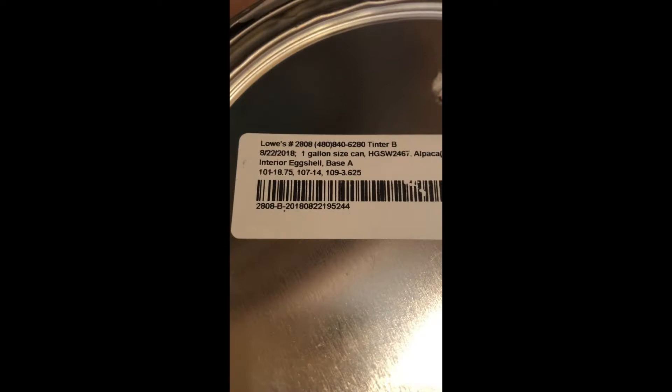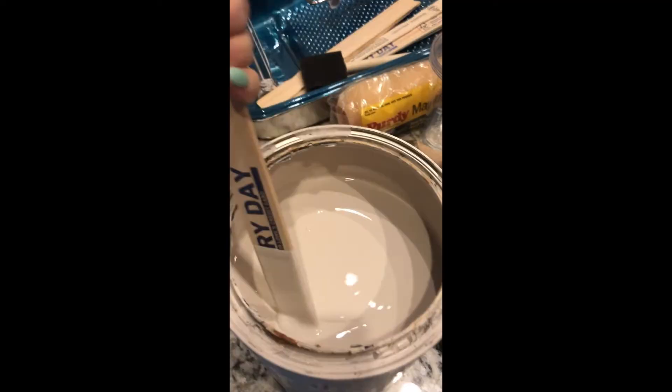We headed to Lowe's and it was really hard to choose a color, but we ended up going with a Sherwin-Williams paint in shade Green Tartan. I previously painted the room in a really pretty gray color called Alpaca, so we used what we had left over and used that as a base color.